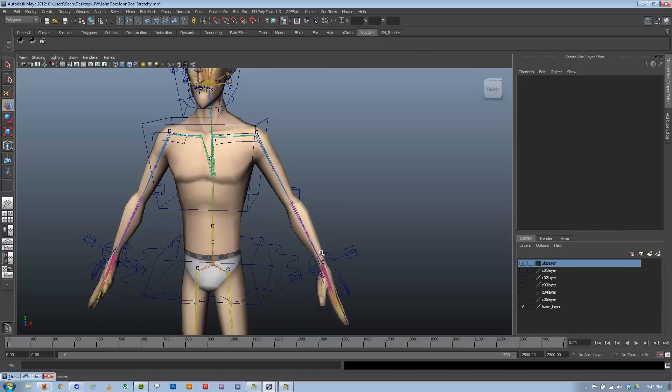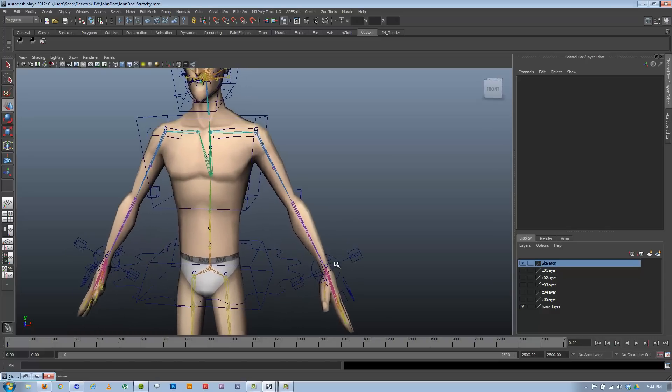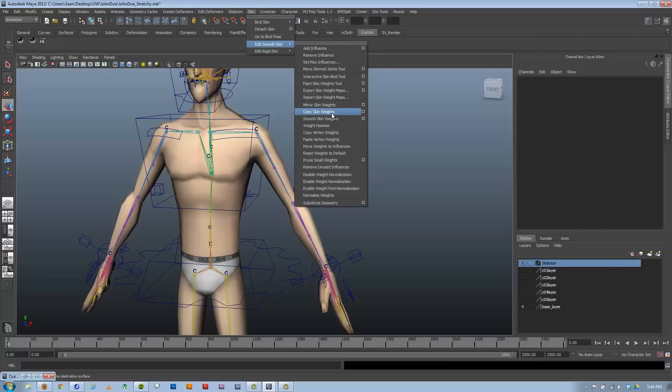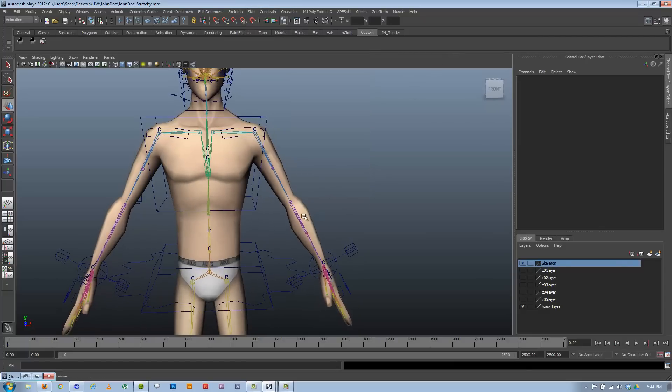If you want to, you can go back and rebuild it. If you already have a skinned character, save off a copy of your skin version, unskin everything, go rebuild the skeleton, skin everything back on — but don't paint your skin weights again. You can reference in your model and then copy skin weights from the reference model onto the new one, and you should be able to salvage most of your weights that way, if not all of them. Usually I can get all my weights on without issue. Skin copy weights is under Animation > Skin > Edit Smooth Skin > Copy Skin Weights.